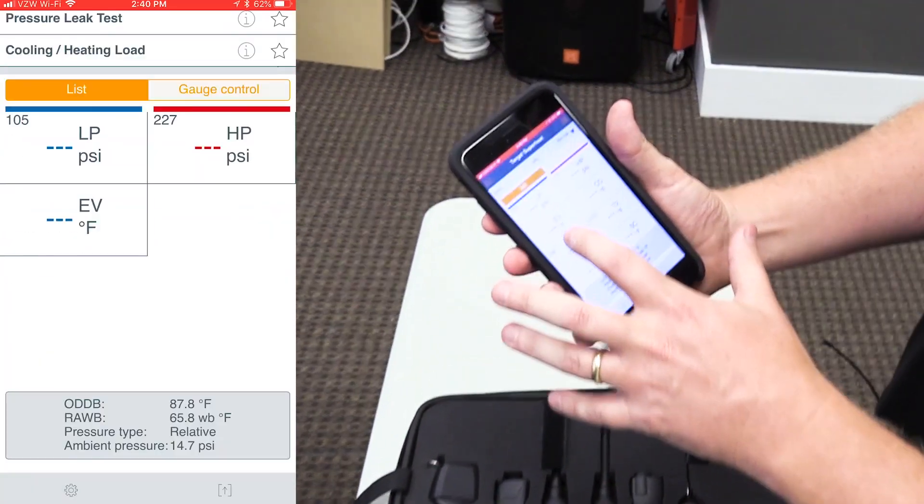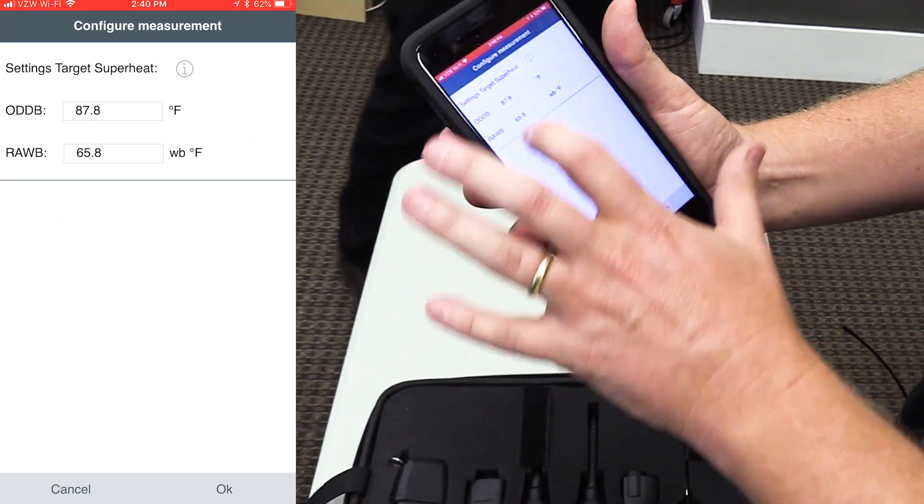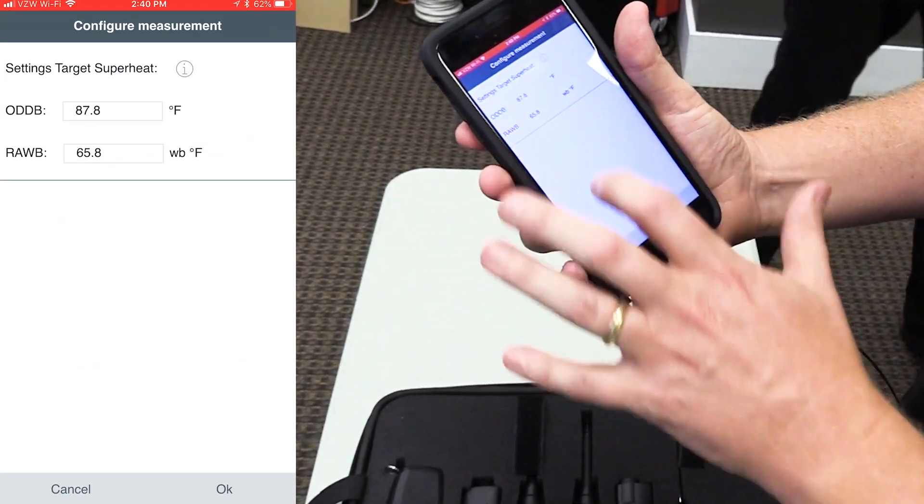You choose the Target Superheat application and there are a couple of things that we need to enter in manually: our outdoor dry bulb temperature and our return air wet bulb temperature.